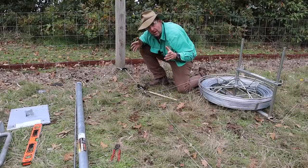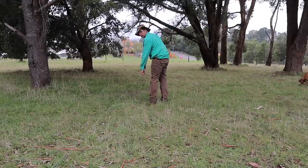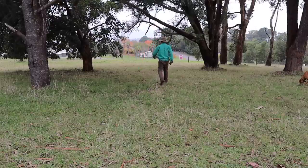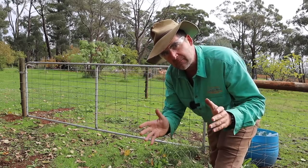Once you've got your wire nice and tight, walk to about halfway, lift it up with your hand, allow your arm to swing like a pendulum, then drop the wire to make sure it is exactly straight. You can repeat this at several points along the fence if you've got a longer stretch. Now we're going to talk about placement of your end posts.